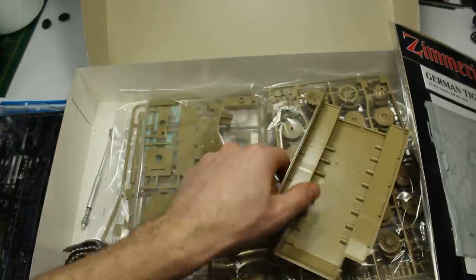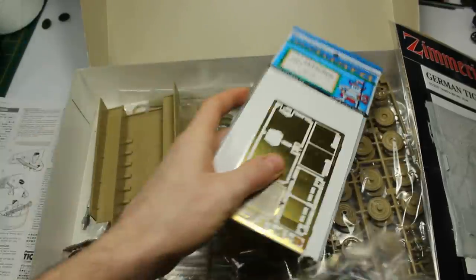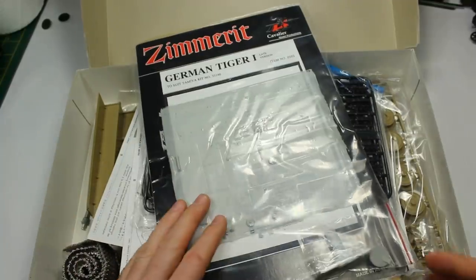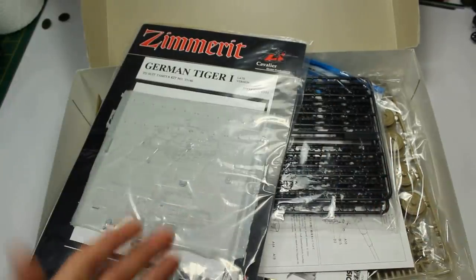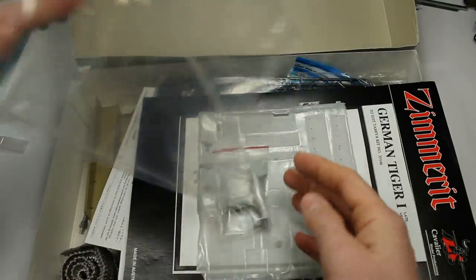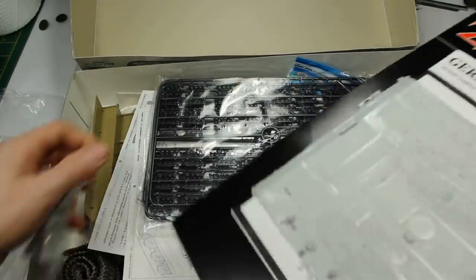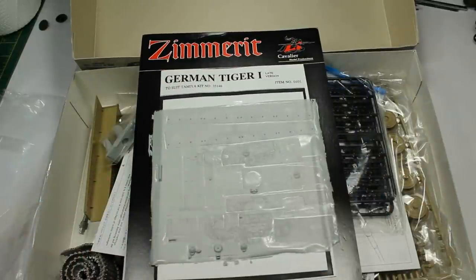So that is this kit — but that's not why we're here. We've got photo etch to go in, and we're going to have a quick look at this Zimmerit. So what we get here is resin Zimmerit. We haven't dealt with resin before — resin in armour modelling is not quite as widespread as it would be in, say, aircraft modelling.